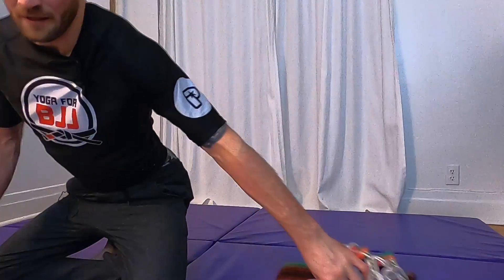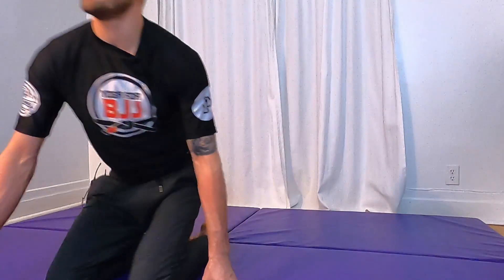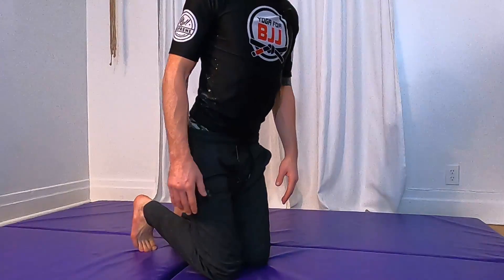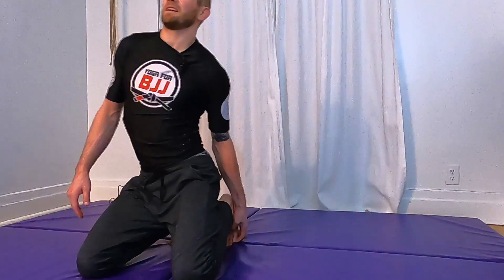Shake that out, let it go. We'll change our seated position, coming onto our knees — hero's pose, or a passing position. If you want to add a little stretch, tuck your toes under for an active passing position; that brings a nice stretch into your feet as we do these wrist stretches.